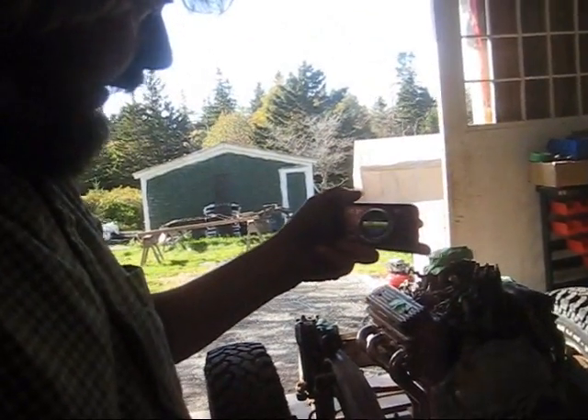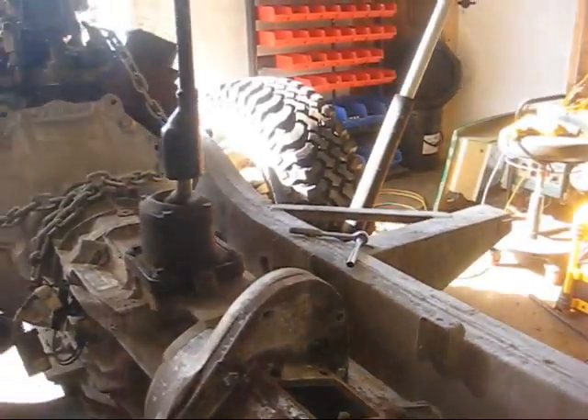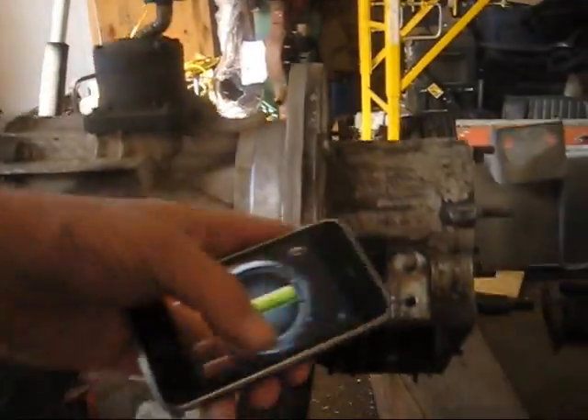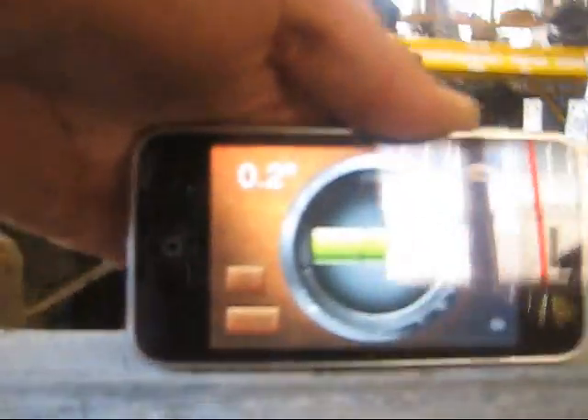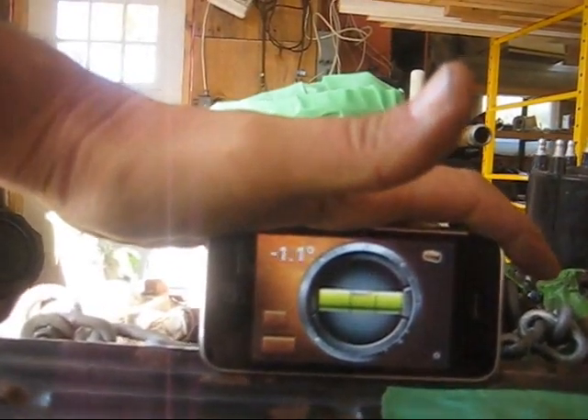I'm going to check some angles with my iPhone level app — these are very accurate and I'm very impressed with it. Setting it down on here: it reads 21.3 degrees or so, which is right on. I've already zeroed it to the horizontal of the truck. Checking the frame fore and aft it reads almost exactly 0.0 degrees. Taking it up and putting it on the rocker cover of the engine — these grooves are a pretty accurate way to do this — and we're at about one degree. So all my offsets are set up properly.